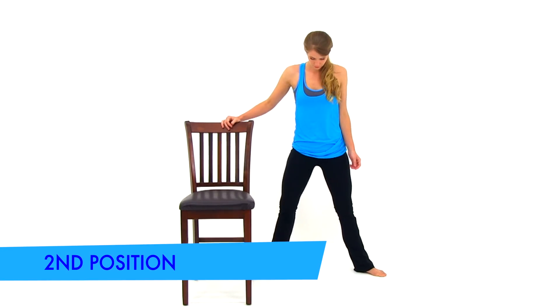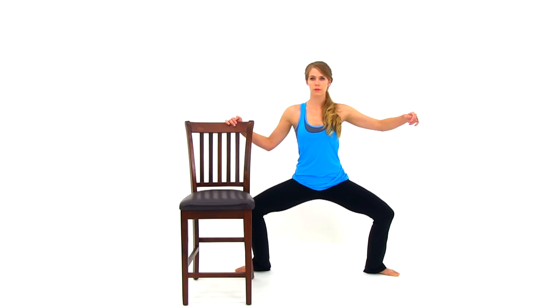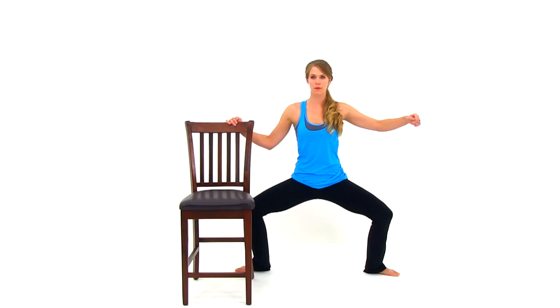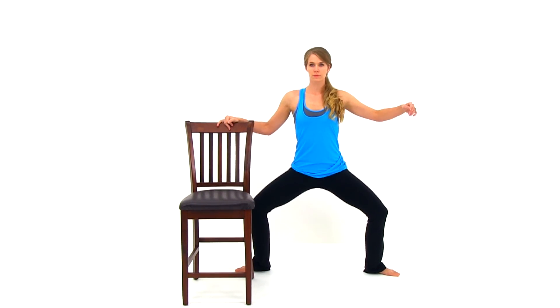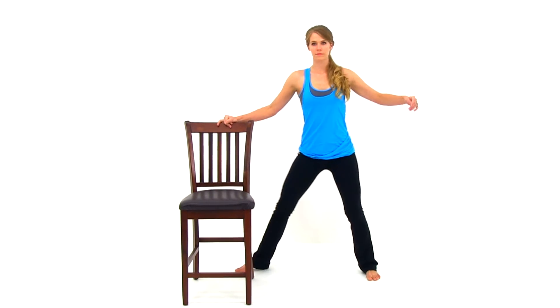We're going to switch to second position. Get those feet really nice and wide, about twice shoulder width apart. Bend those knees — you should have those knees directly above that ankle. You can either do the flat-footed position or, if you want to go to the full position, rock up on top of the ball of that foot. Get down as low as you can, short pulses about two to four inches in depth. Make sure everything else is nice and contracted. And let it relax.